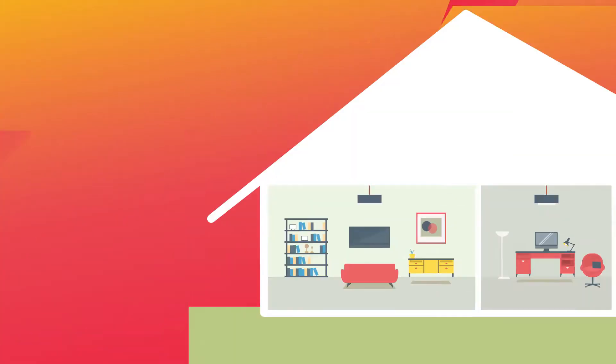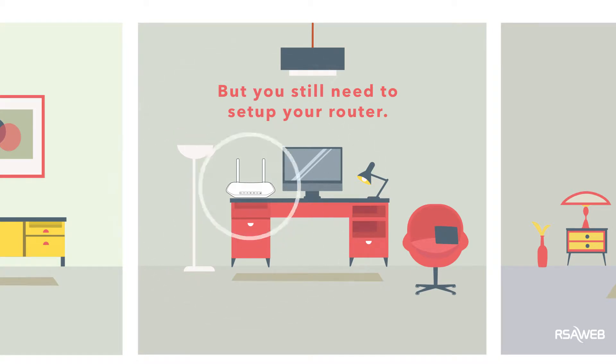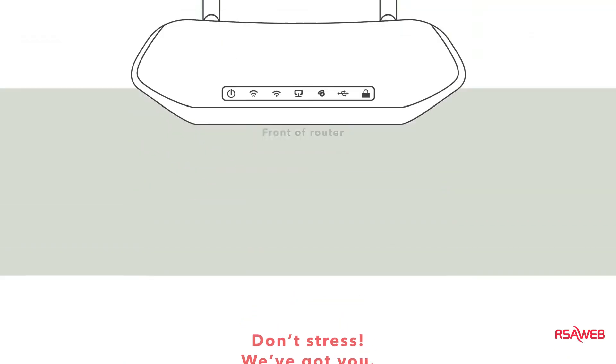So your fiber has just been installed and you can't wait to get online. But you still need to install your router and you have no idea what wire goes into which port and what you need to do to make it flood your home with sweet, sweet Wi-Fi. Don't stress, we've got you. Connecting your router is much easier than you think.